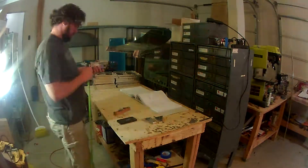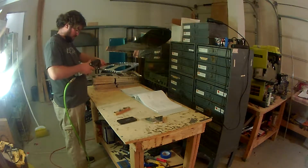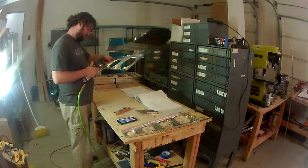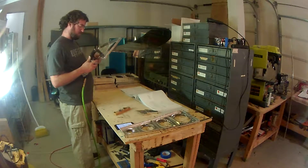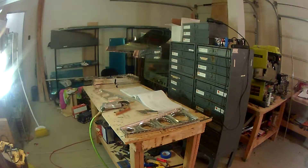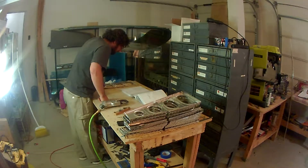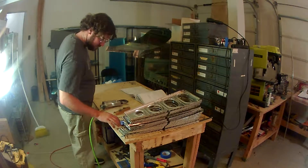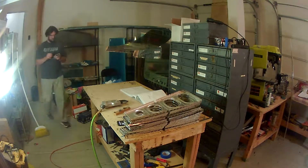Here I'm starting the dimpling using the substructure dimple die. It's just a little bit deeper — I want to say about one or two thousandths deeper than the standard die — but it's supposed to make the skins sit a little bit better inside those dimples when you put the skins on. I used it on a good portion of the empennage and it seemed to work well, so I figured I'd keep doing it.